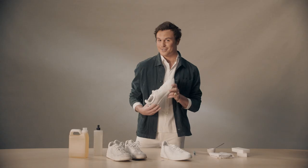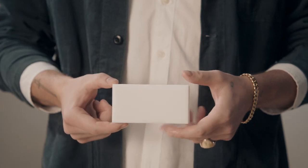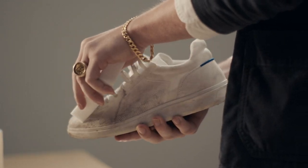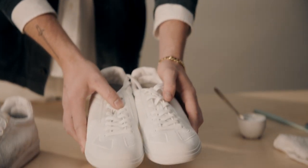Finally, how we keep our whites so bright is a magic eraser. Just pop some water on this, give the outside of the sneaker a little scrub, toss them in the wash, and they're going to be looking extra fresh.